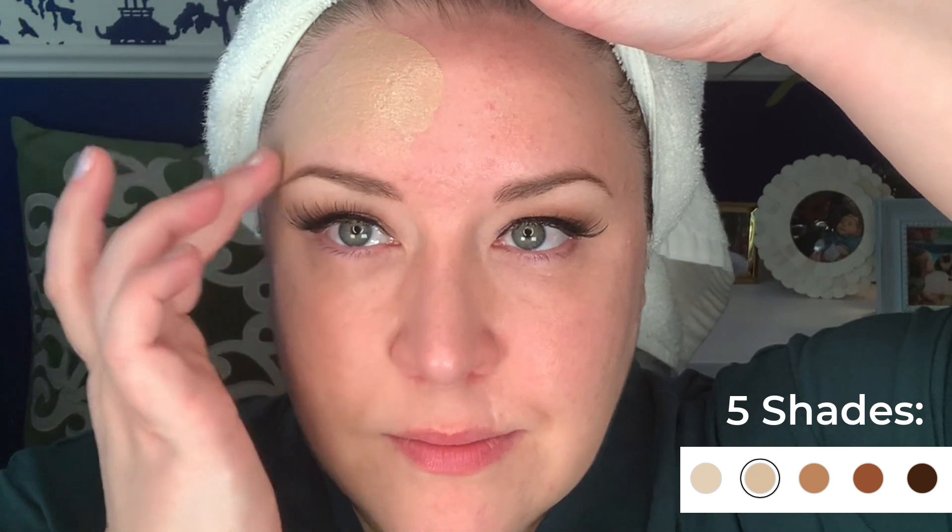First, let's cover the basics. They advertise this as a primer, concealer, highlighter, and BB cream in one. It's light coverage, and it has five shades from light to very deep. It says it has self-adjusting shades, but keep in mind this isn't one of those foundations that has little microbeads in it that adjust to your skin tone.